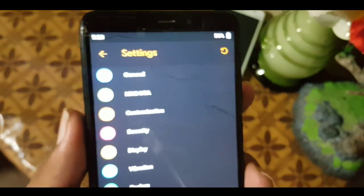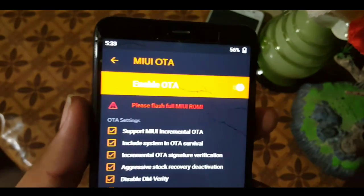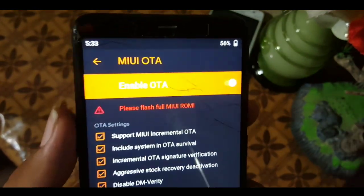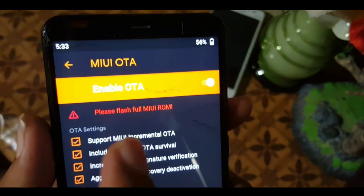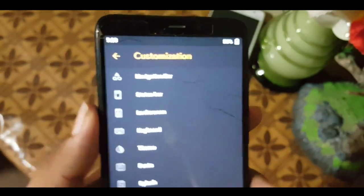You will also get OTA updates for MIUI in this recovery. As you can see, it is showing 'please flash MIUI ROM' because I am on a custom ROM. If you are on the MIUI ROM, you will receive MIUI updates directly through this recovery.